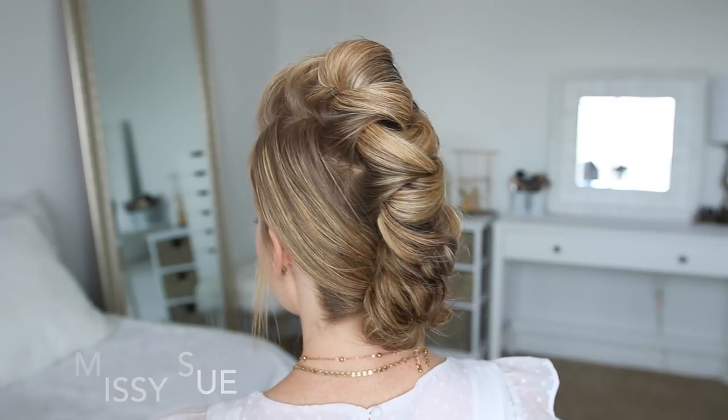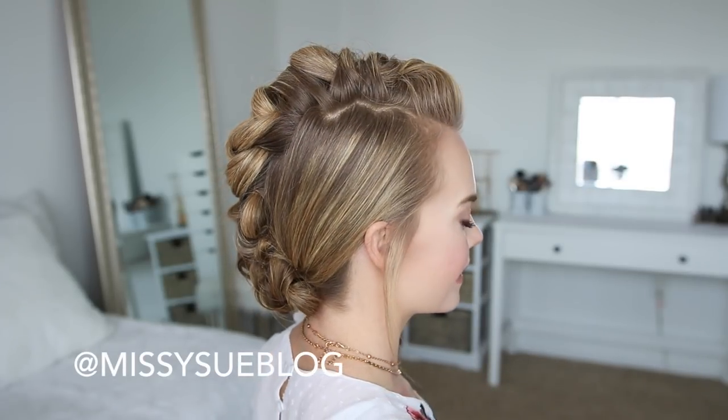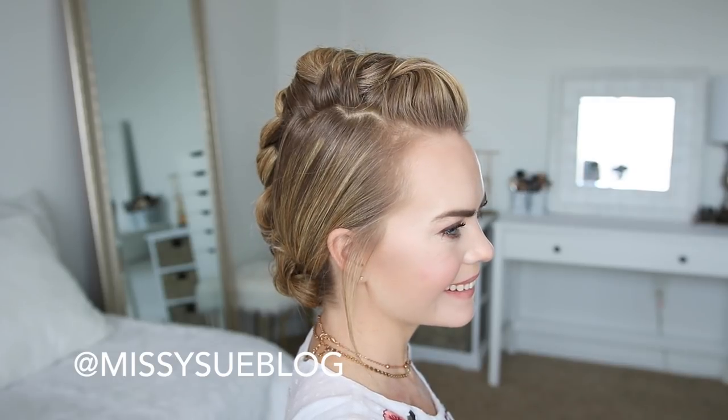Hey guys, welcome back! Today's tutorial is this mohawk updo — this is another hairstyle that I posted on Instagram and enough of you voted for a tutorial, so I thought it'd be fun to film that today. Make sure you're following me on Instagram if you want to vote on future tutorials, and also be sure to subscribe to my YouTube channel so that you don't miss out on any future videos.